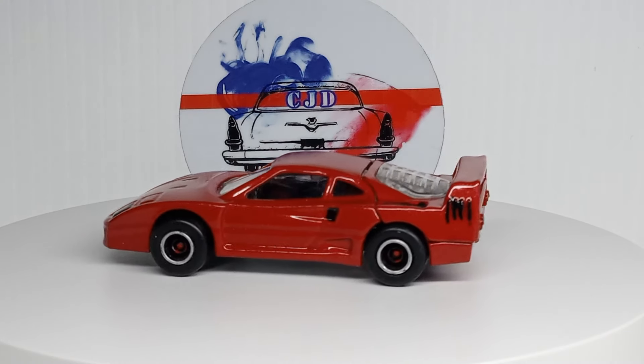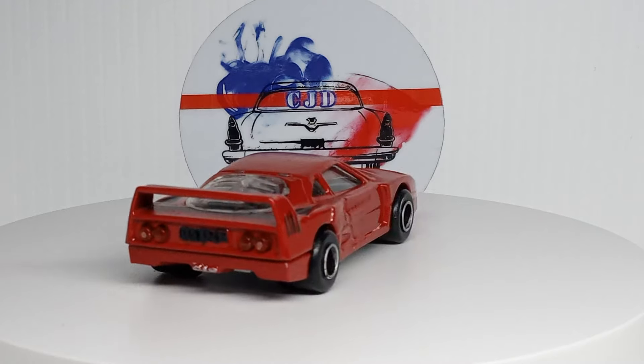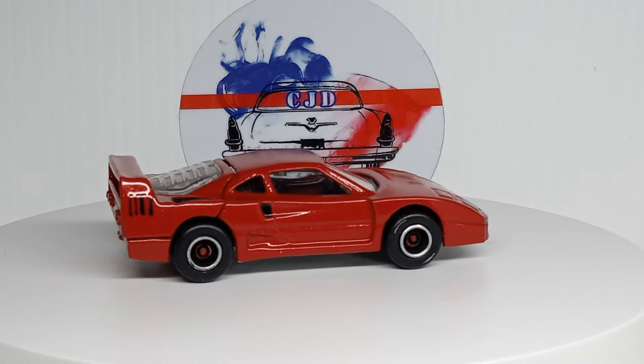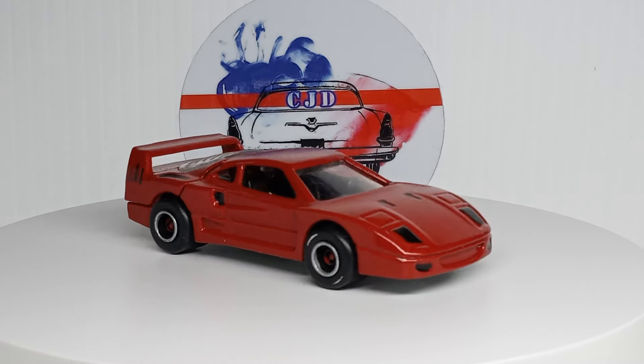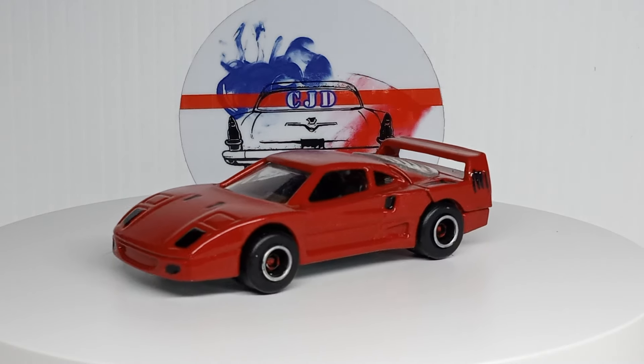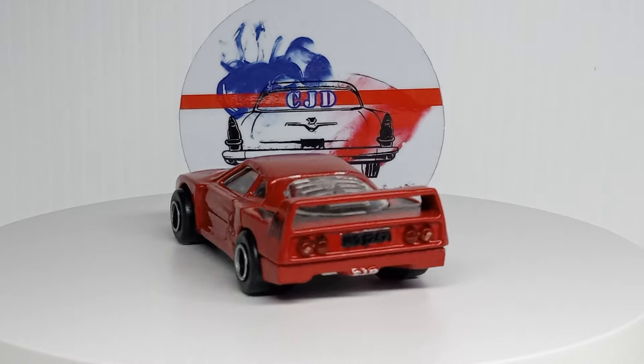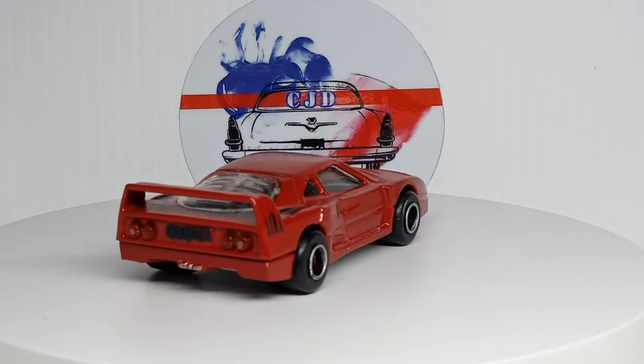What's up YouTube, CJD here from Chris's Junkyard Designs with another recent cracks video. Got some premium diecasts to look at that I recently got. And this one custom that I just finished is the first custom I've done in probably six months or so. We'll take a quick look at this first and then we'll dive into the premiums.